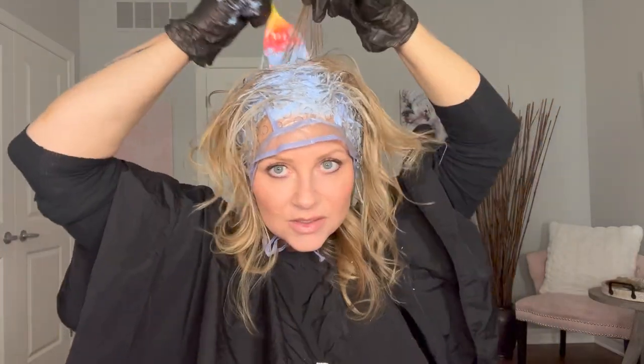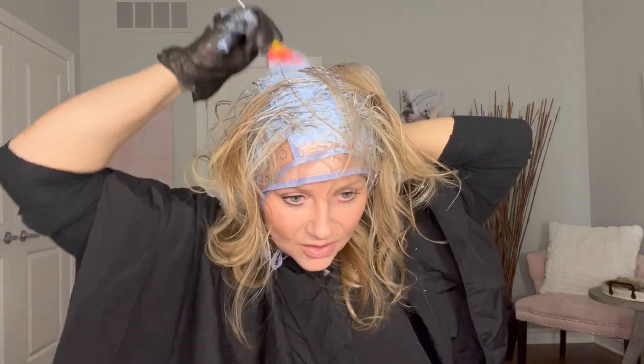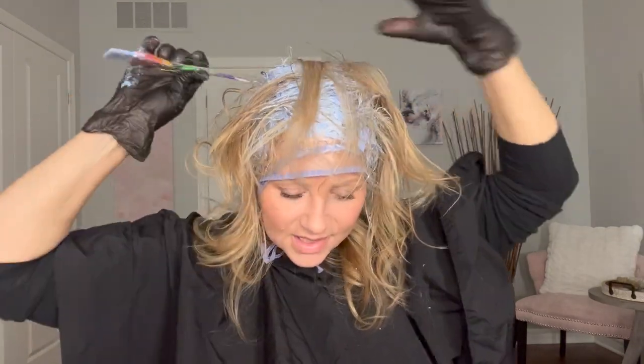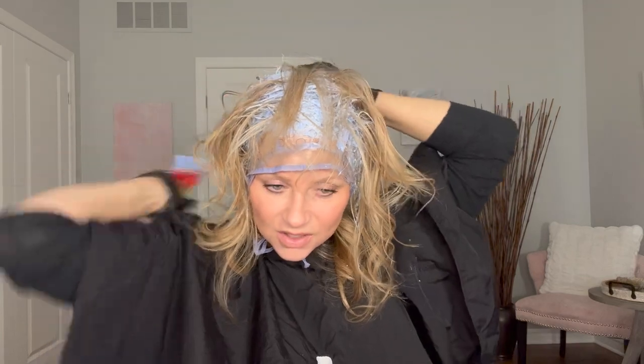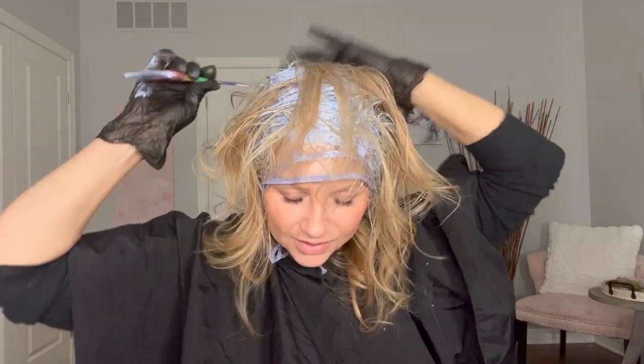Now to the back — it's hard for me to see when I'm trying to let you see, but I go by feel. It's always worked out. You can feel where it's cold on the scalp. My hair is naturally light, so if it messes up a little bit it won't be that obvious. If you have darker hair it will be obvious, so be careful when deciding whether to do this.